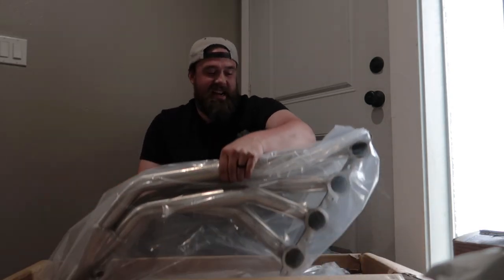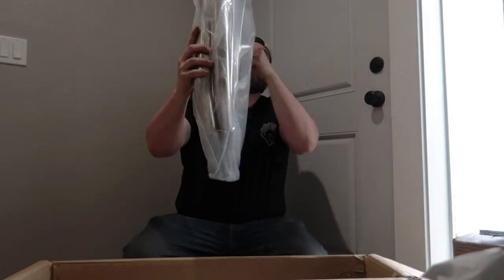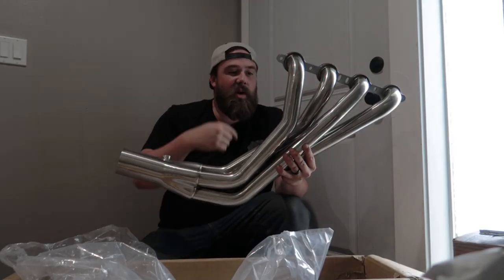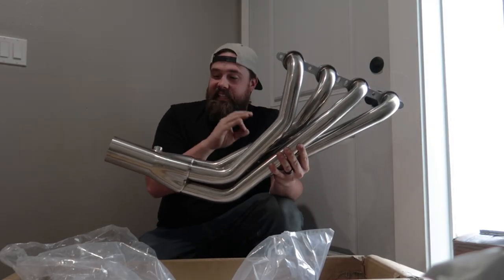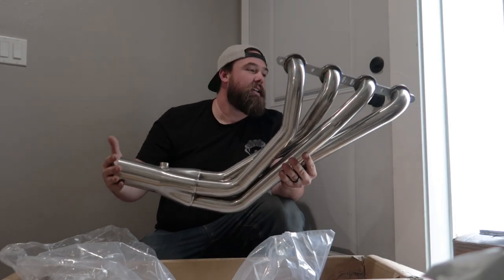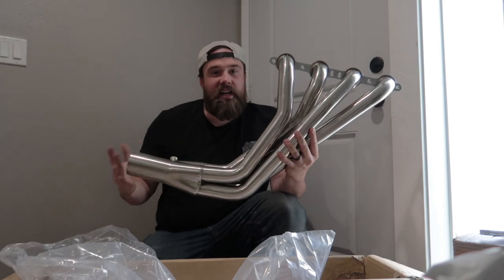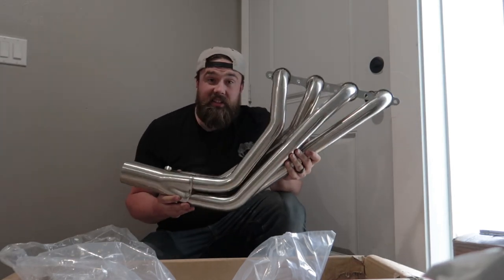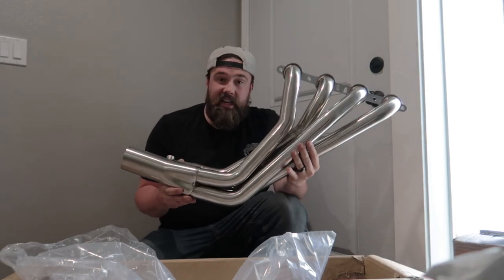Oh yes, look at these! Here are the long tube headers for the Camaro. They are inch and seven-eighths stainless steel with a three-inch collector, and the car already has a three-inch exhaust, so these are going to be perfect. I mean look at these — God dang, these are going to look so good, plus the noise and performance gain that these give.